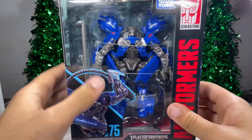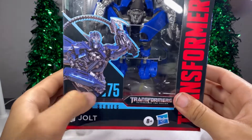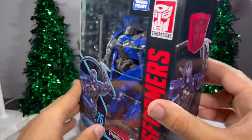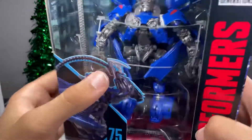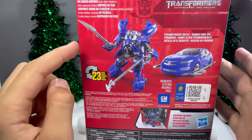First, taking a look at the packaging. As you can see, there's an open window that displays the figure and all the accessories. There's a nice image of Jolt right there. It says number 75, Studio Series, Autobot Jolt, Transformers Revenge of the Fallen. On the side it says Transformers. On the other side you got another image of Jolt, and a close-up image on his face. On the back you have some product shots of him in his robot mode and his vehicle mode.